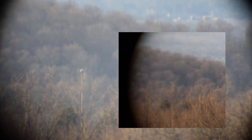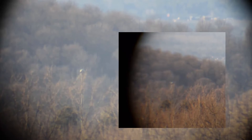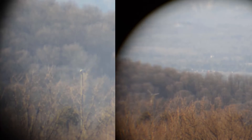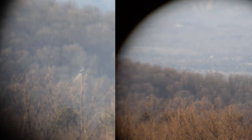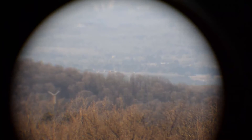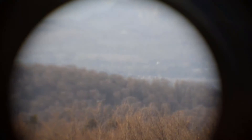And here we have the windmill at full power. As you can see, the difference between what's called 25 power and what's called 125 power — I question how high that power is to a certain degree. To me, four times the power should be four times larger.